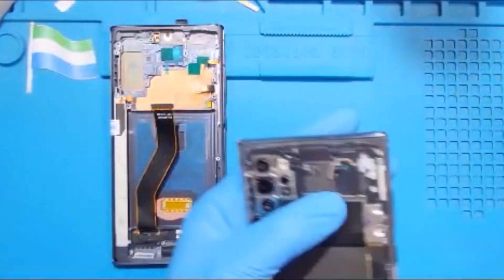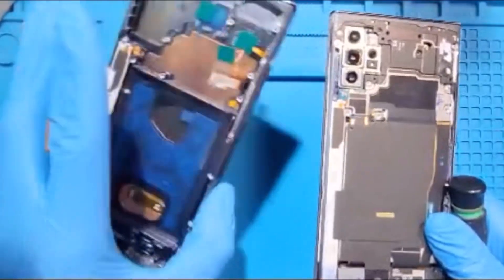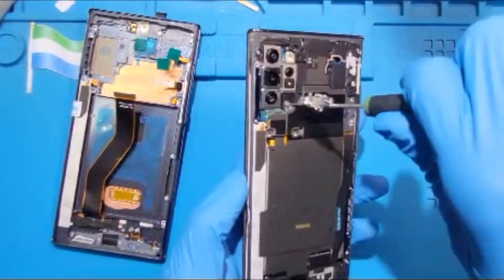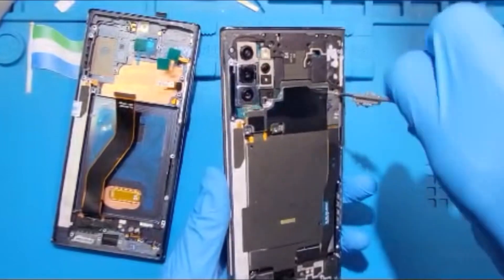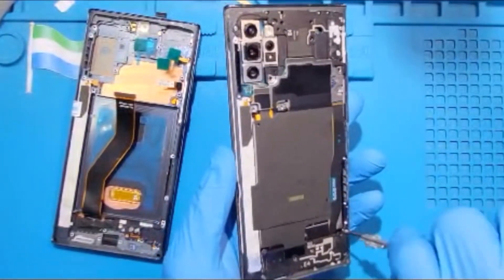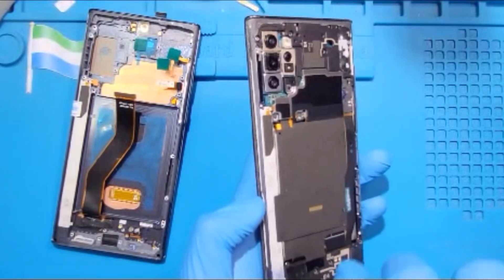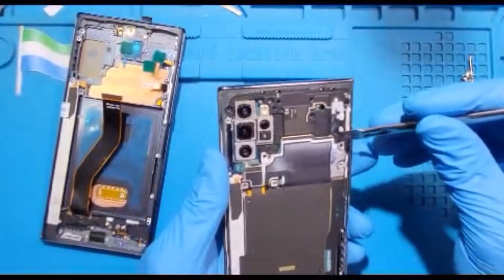There are so many screws — you need to take out all the screws here and transfer everything to the other side, because the screen connects here to the frame. You have to remove everything from this side and put it to the other side. Make sure you take out all the screws from the back of the phone. Don't leave any screws because you're going to transfer everything to the new one.